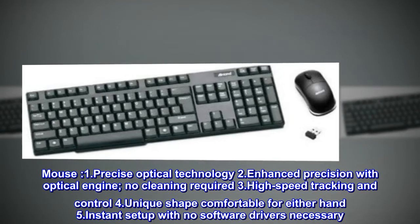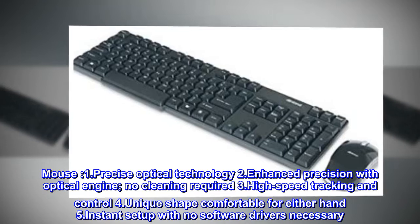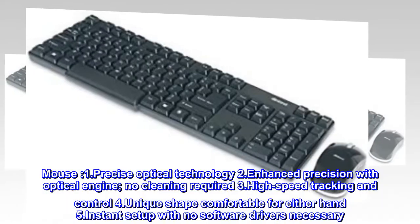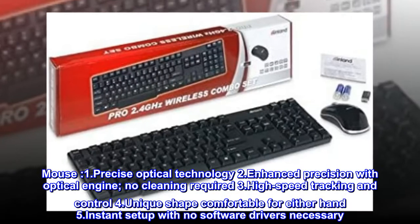Mouse: 1. Precise Optical Technology. 2. Enhanced precision with optical engine — no cleaning required. 3. High-speed tracking and control. 4. Unique shape comfortable for either hand. 5. Instant setup with no software drivers necessary.